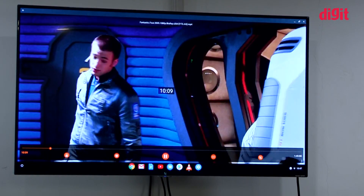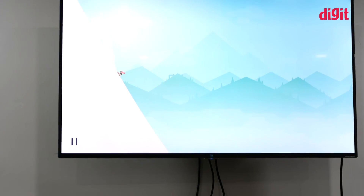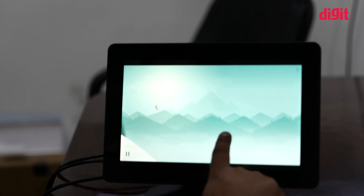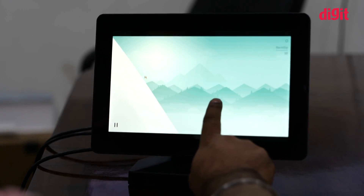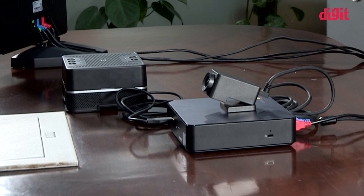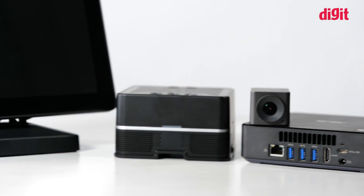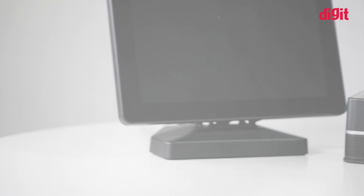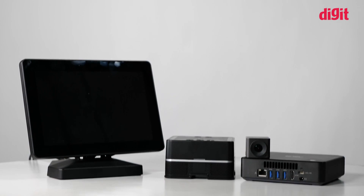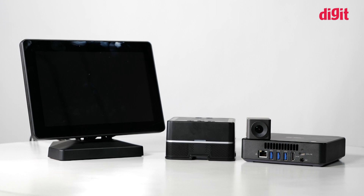The ASUS Hangouts Meet Kit is a device that offers great work and play symbiosis. Companies could get this package and have both a conferencing system and a great entertainment device all in one place. Versatility is one of the strong suits of the ASUS Hangouts Meet Kit, besides the fact that it does what it's supposed to do fairly well. The downside is the limited 32GB storage, which may restrict the number of things you can install on this device. Thank you guys for watching — for more videos like this and more from the world of technology, you can subscribe to our channel.